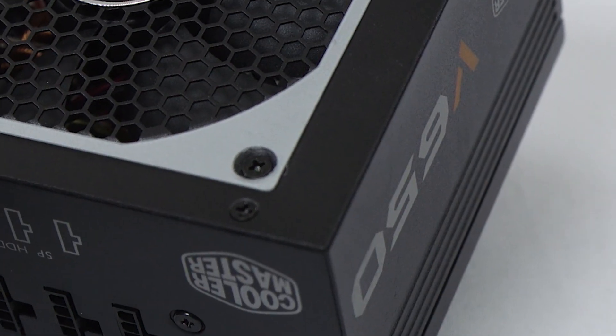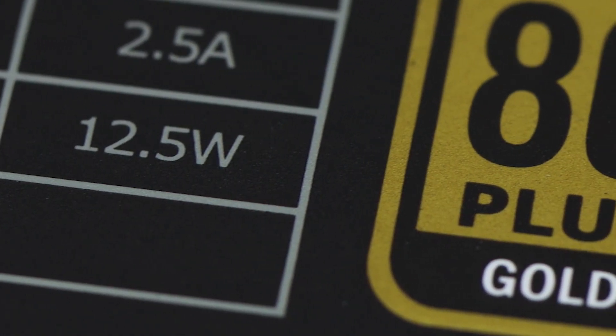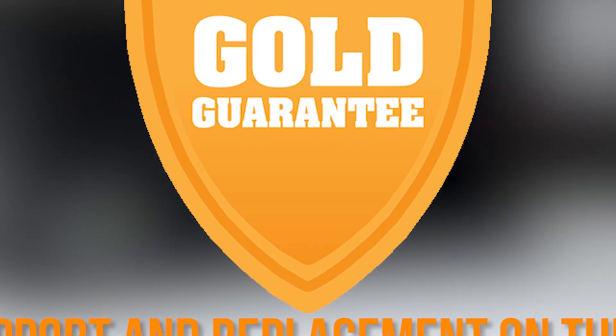Cooler Master V series semi-modular power supplies feature 80 Plus Gold efficiency and their Gold Guarantee five-year warranty. Click now to learn more.